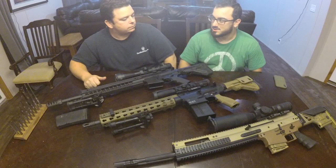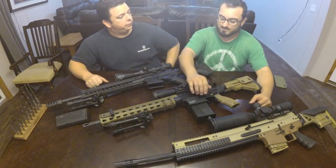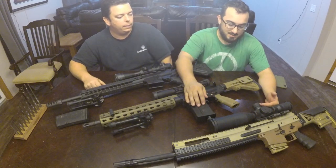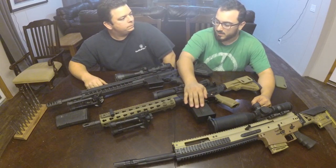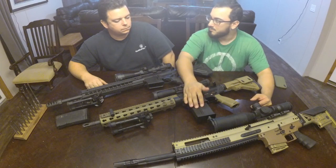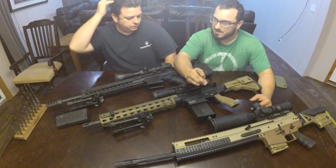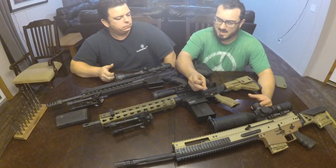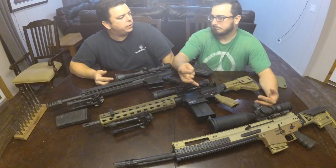I think we more or less agree on the charging handle situation — a lot of people will disagree though. Why remove the forward assist if it's not going to make the rifle better? You save a minuscule amount of weight, it costs more to design out, and it removes functionality. Those three things say 'why.'